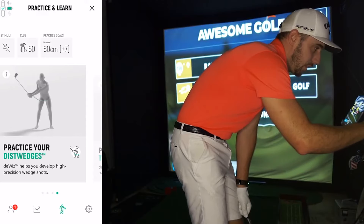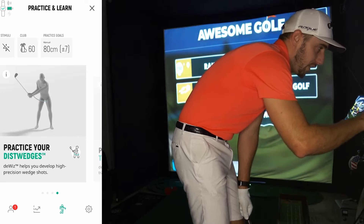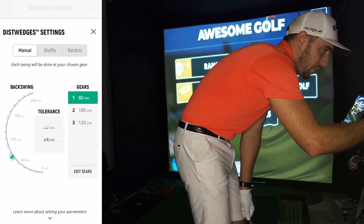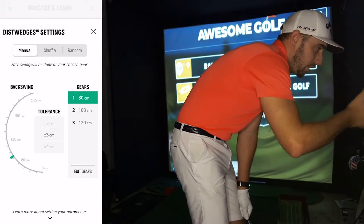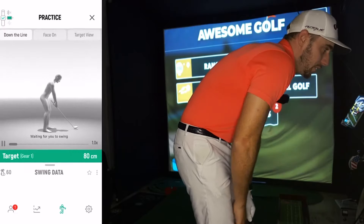I'm going to throw up on screen the practice wedges setup. I've got the 60 degree club and my first practice goal is 80 centimeters, plus or minus 3. I'm going to go manual — you can go shuffle to really train yourself across wedge distances, but I'm just trying to learn them here so I'll go manual. Jumping into distance wedges, we are ready to go.